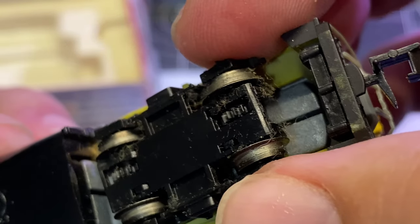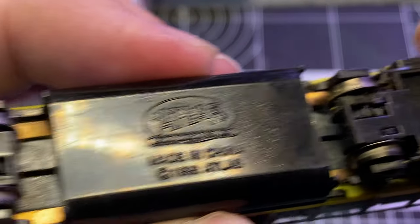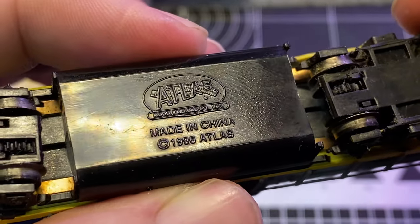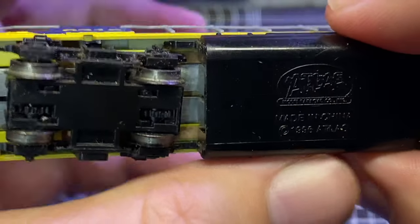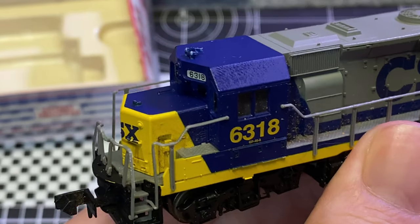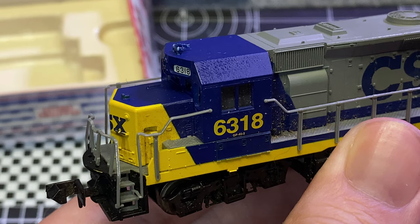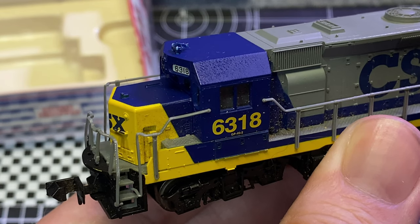I'd say that could use a tidy, so we'll probably have to do that. Atlas, made in China, standard split frame — pretty neat little unit. What do you say we get this onto a test rack and find out what it does or doesn't do? I'll see you guys over there.